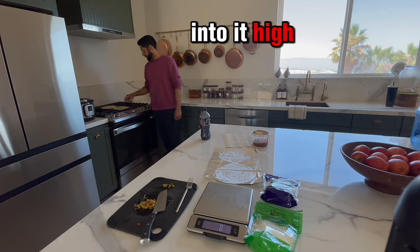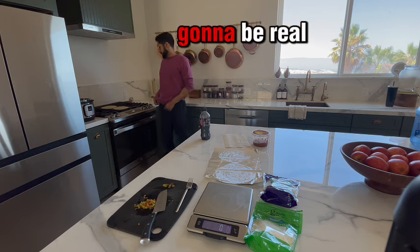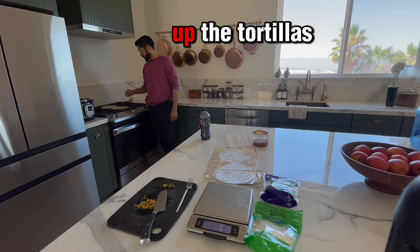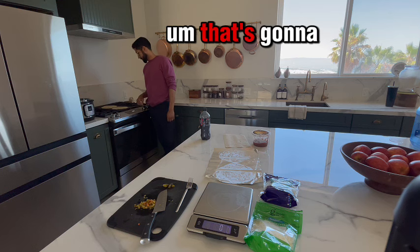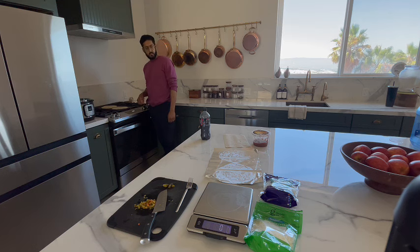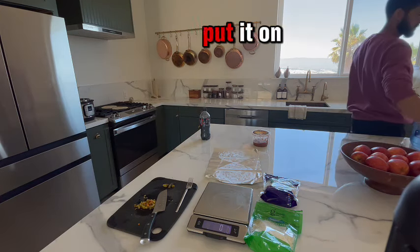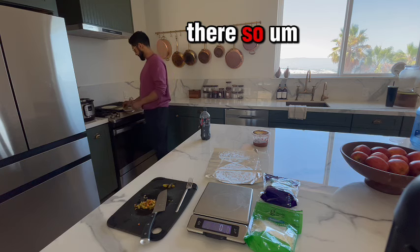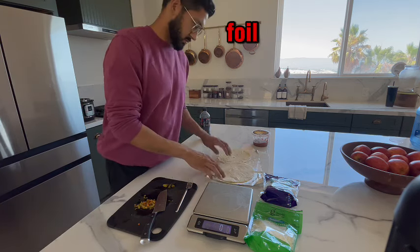All right, let's get into it — high protein quesadillas, makes fat loss easy. This is gonna be real time. I'm quickly warming up the tortillas. That's gonna make them a little bit more pliable and allow the cheese to start melting before we even put it on the stove. I got two tortillas here and I'm gonna put them on the foil.